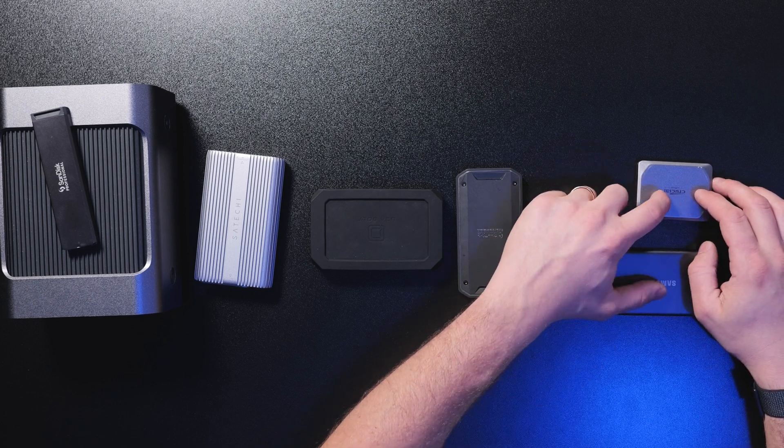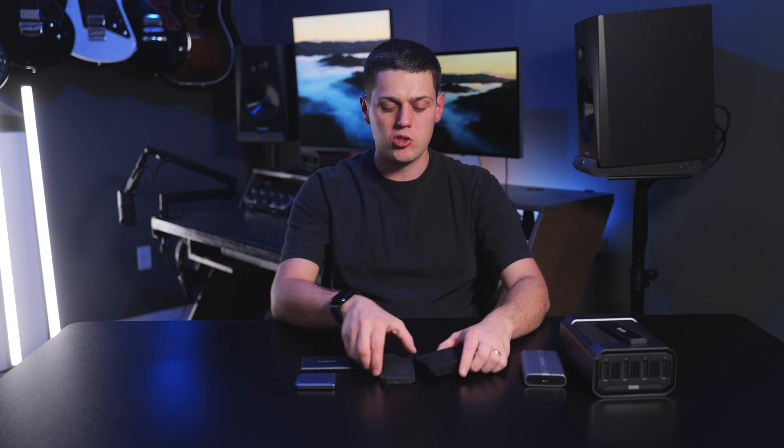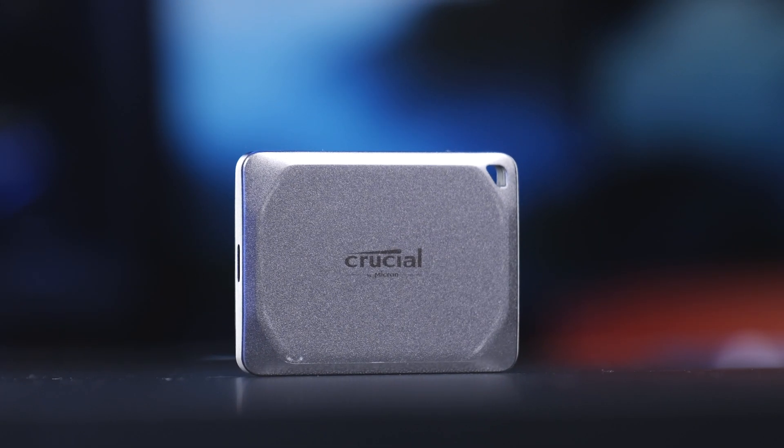Those USB 3.2 drives are going to be better for photo editing or basic video editing. If you're doing more advanced video editing or moving terabytes of data, you're really going to want a faster, more pro-rated drive like the SanDisk Professional Pro G40 or the Oyen U34 Bolt. These drives can both hit speeds of between 2,500 and 3,000 megabytes a second. The Oyen is a little bit faster and a little bit bigger, but I love both. I typically use the Crucial and the Samsung to offload completed projects.